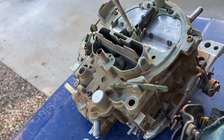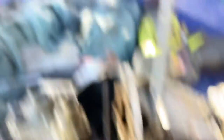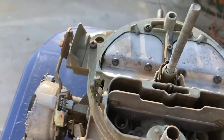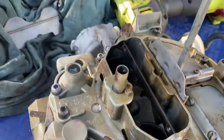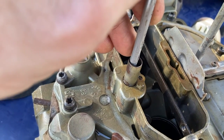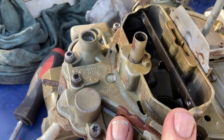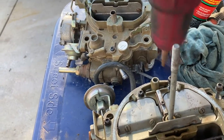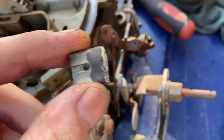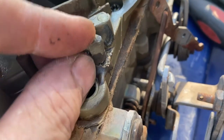Here are our Quadrajet basket case rescues. This one is a 1700 series, and this one is also a 1700 series, which is good because I have lots of 1700 parts. First things first — already I can tell the idle control mixture solenoid is stuck and will not go down. I know this has to come apart because it will not run if that will not go up and down. Yeah, it just immediately broke off, but that's alright. I think once we stick it back on there, it'll be fine.